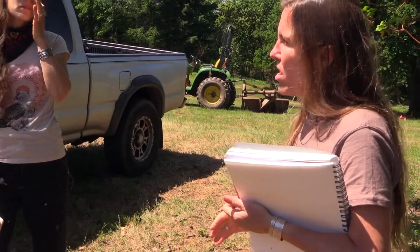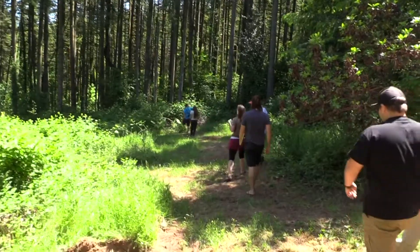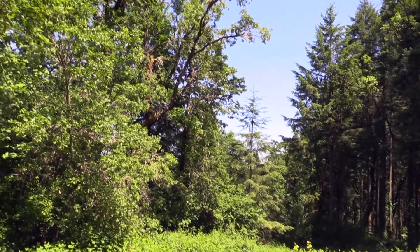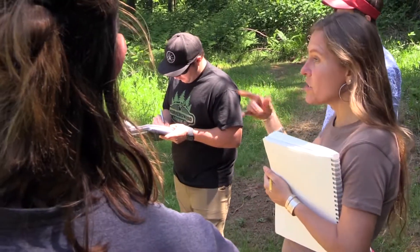This is like wholesale across the board. Because if you guys can get this fine chipped up, you can mix it into your soil blend right away.